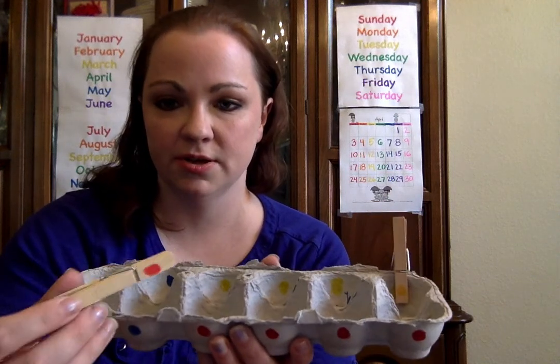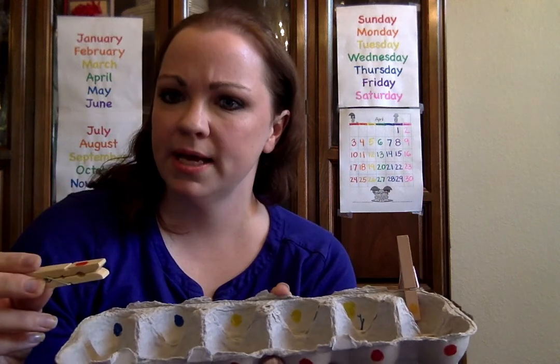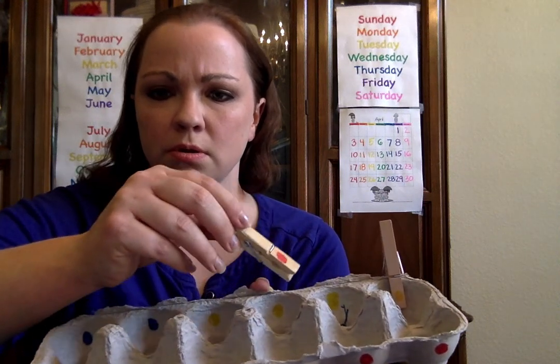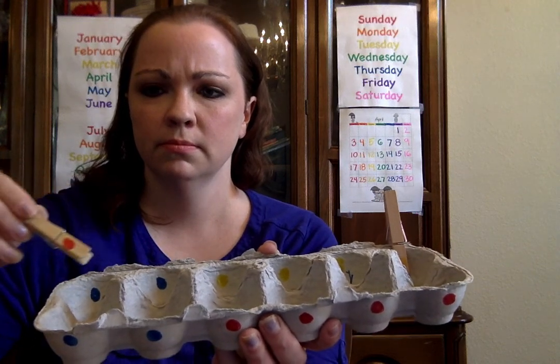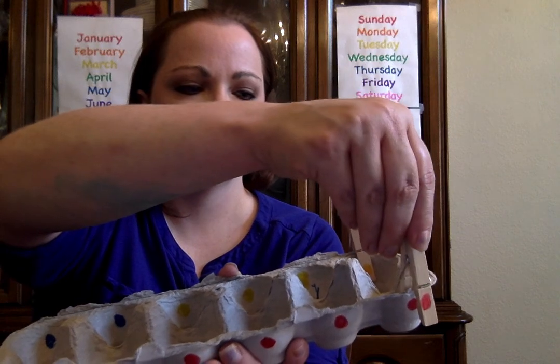You would match another color — say: "This clothespin is red, can you say red? Good. Let's see if we can find a match." Then you search through the egg carton — hmm, no, no, hmm — yes, this is a match!